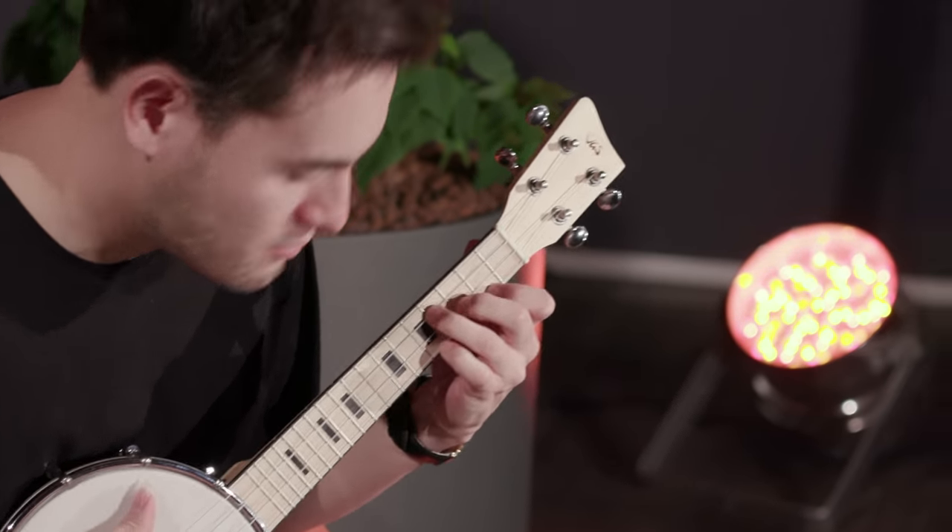At first glance you might quickly put a banjo ukulele in the guitar corner, but if you try them out you'll be surprised at the volume and the really special sound.